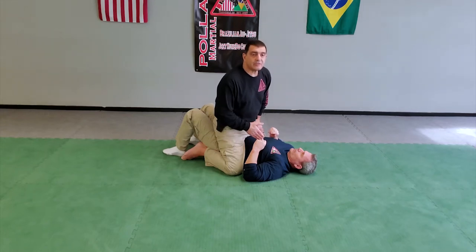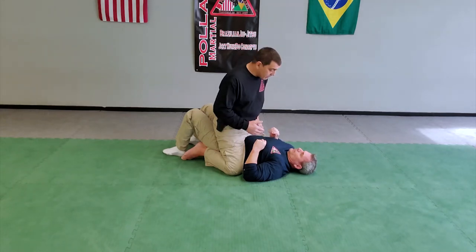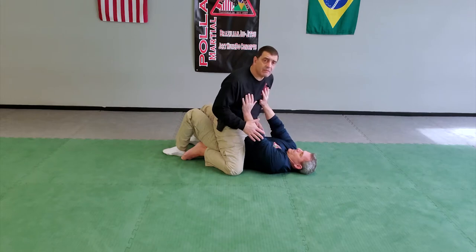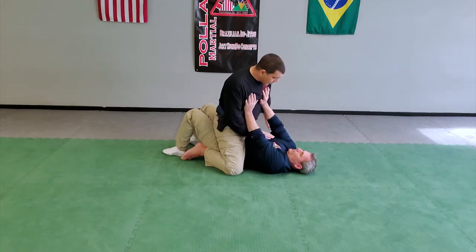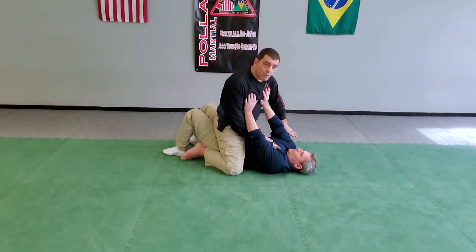We're going to do the arm rack series here from the mount, different angle. We're going to have Tom doing a bench press or trying to push us off. We're going to make sure that we're below his elbow when we're doing that. We're going to push his arm one way and move our body to the other.